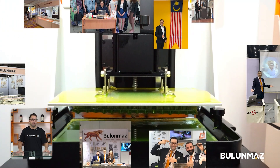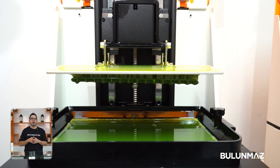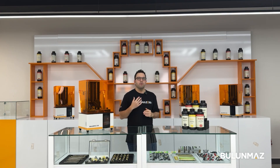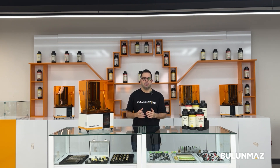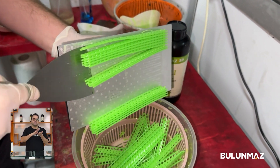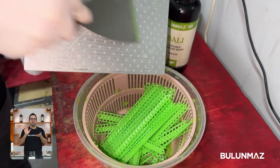Let's make a test print for you and solve your production problem together. Our print has completed — that operation took around 40 minutes in real time. We have a few more steps before our models are ready for casting. When the print is completed, we take out the resin models with the help of a spatula.